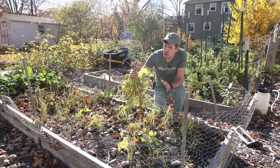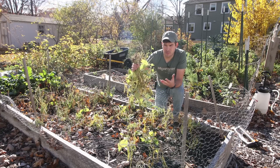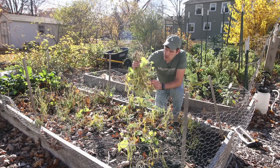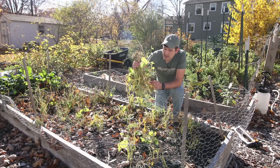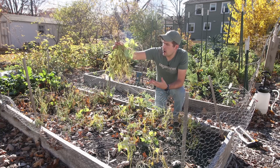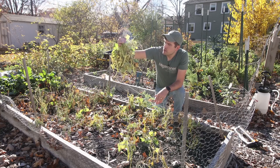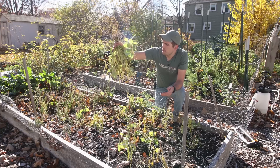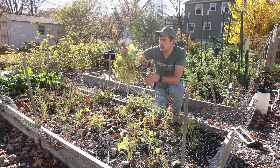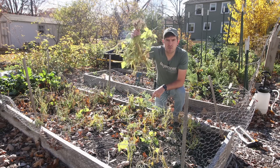Beans are a great crop to do this with because once they're at a certain stage in their life cycle — once the seeds inside of the pods have actually formed and the pods have turned spongy and started to harden the skin up a little bit — they can basically be hung up in a basement, a carport, anything like that in a well-ventilated area. The seeds inside will actually begin to dry. When the plant is completely dry, just pull off the dry beans, shuck them, and you get the seeds inside. Very, very simple.